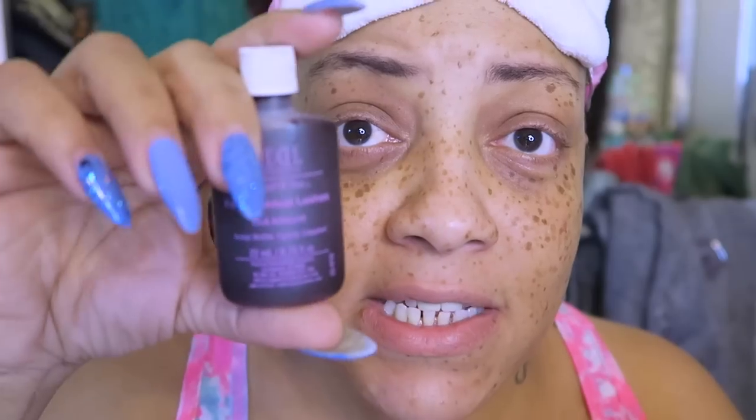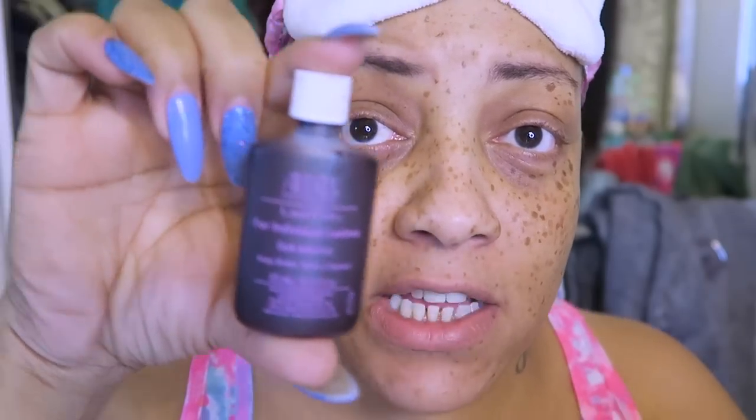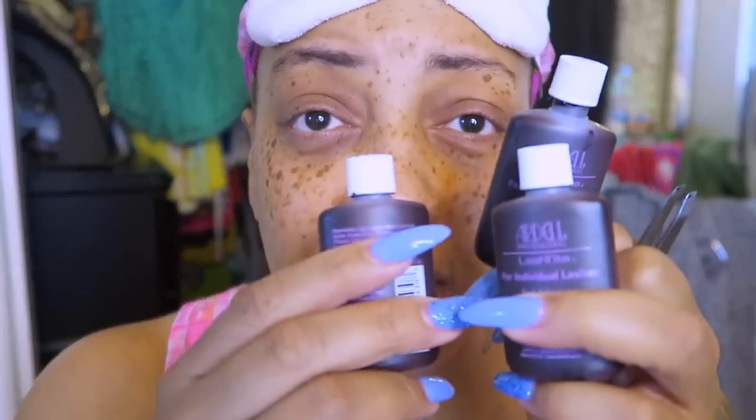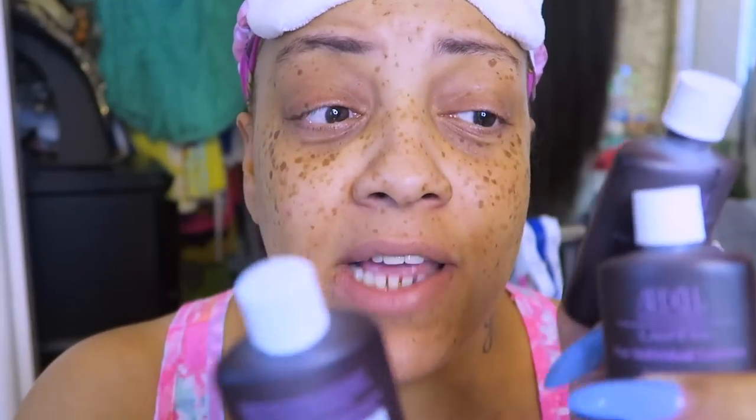You also need a really good pair of tweezers — nothing from the dollar store. And you need really good lash glue. I prefer the Ardell brand Lash Tight. You can get it from Amazon — I bought three bottles for $11. At Sally's you'd get one bottle for $5, and that bottle is probably a quarter of the size, so I definitely get them from Amazon.